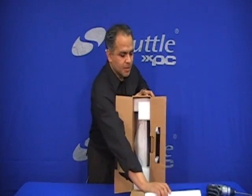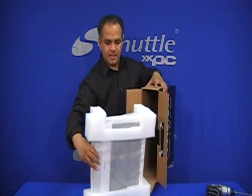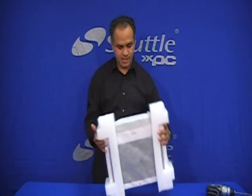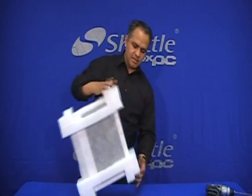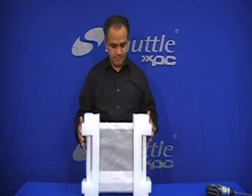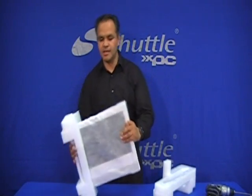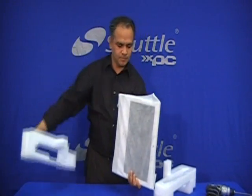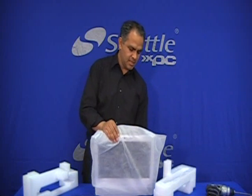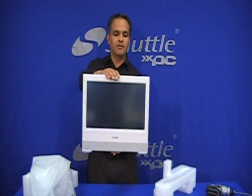This accessory box we'll talk about later. Let's extract the system — pull it out like this, nice and easy. Here we have our system surrounded by foam, with enough room all over so it can withstand any shake or bump on the way to the customer. The system comes in a cloth bag — a cotton-based bag.